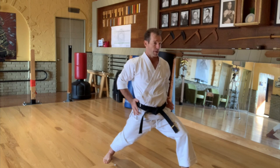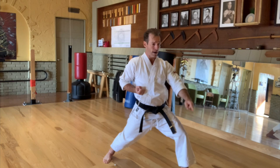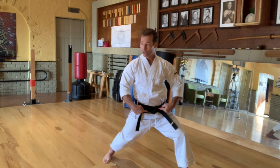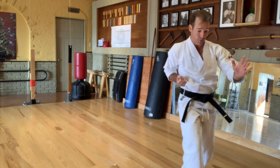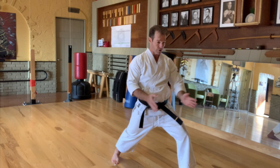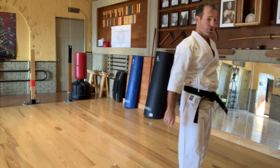Now your hips are square, pointing in the same direction as your left foot. You've delivered the block — now you're stepping forward to punch. A really important thing to note: be careful with your hip. As you step, you want to coil the hip slightly off to the right, because you're about to deliver a punch with the right hand. Avoid what we call a 'double hinge hip' — stepping straight up, then cocking and delivering — that's not the most efficient way.